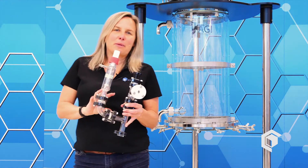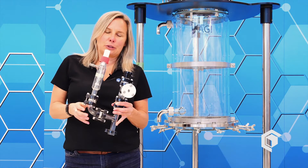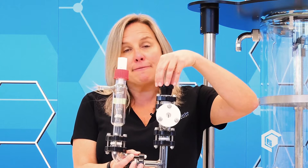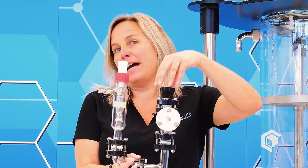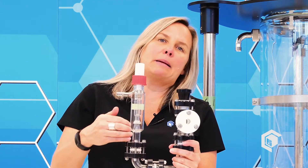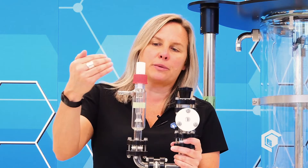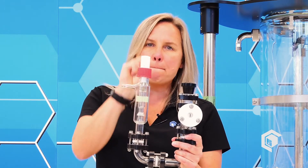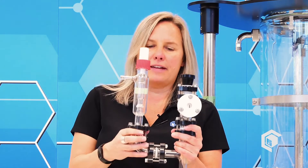Let's talk about the component that sits on top of the filter reactor. This is a dual-purpose unit — it is the vent valve for the system, venting both vacuum and positive pressure. It also serves as a safety feature: a poppet-style overpressure safety relief valve. In the event that positive pressure becomes too high, this valve will kick off and save the day.